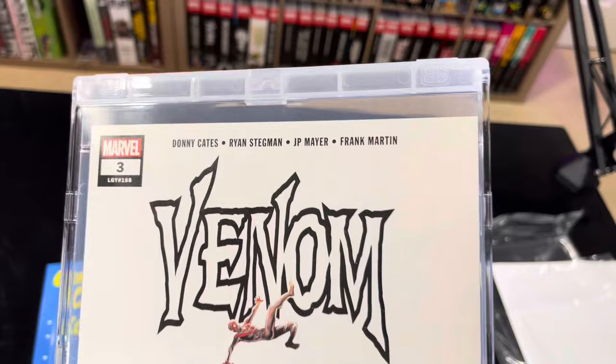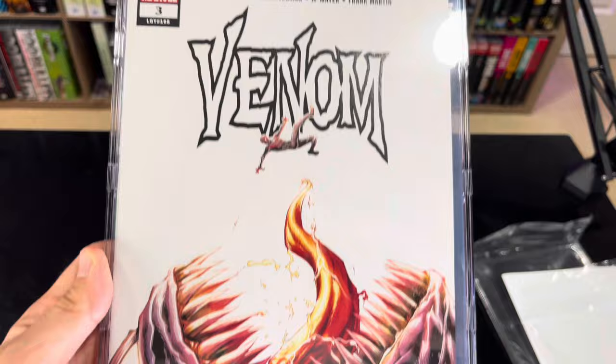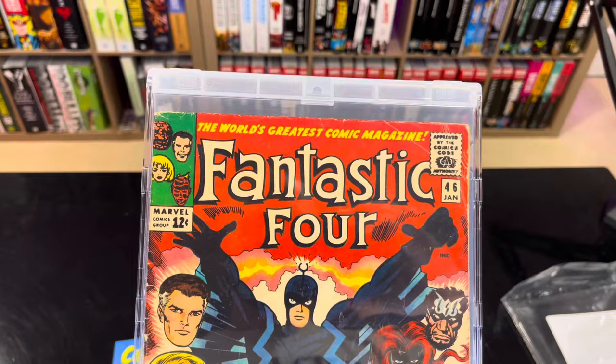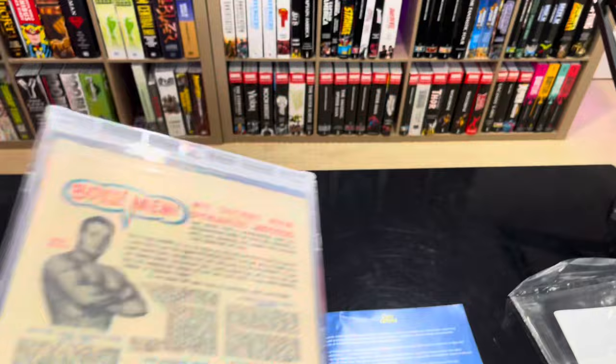This is what the books look like inside these things. They are crystal clear, very comparable to a slab. Now, without the bag and board, a modern size book does move around in here, which makes sense — if it allows room for all the way up to a silver age book, you're going to have a little more room in there. So you can put them in a bag and board, or raw. This is what a silver age book looks like — it barely moves. The silver age books fit very snugly in here.